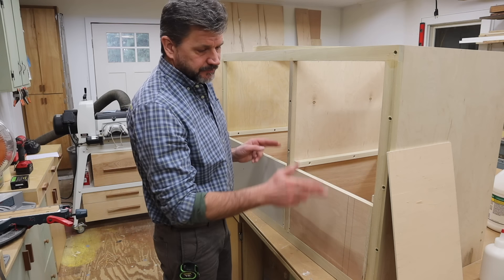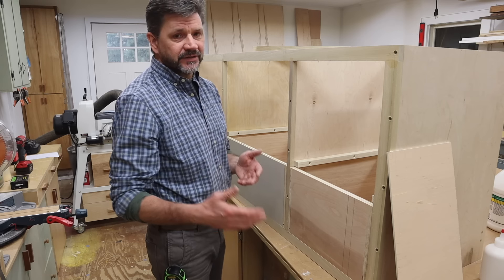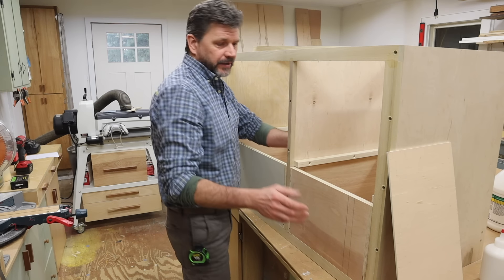As you can see, I've already set the bottom drawers. I'm not using metal drawer glides on this project. Number one, it's a big cost savings, and number two, I like the way the drawers run on wooden runners.